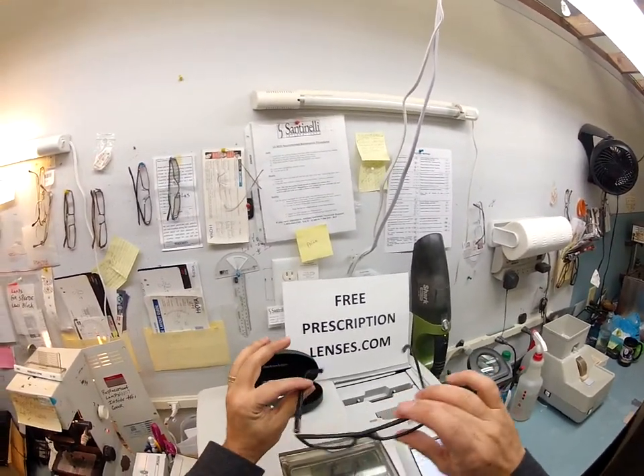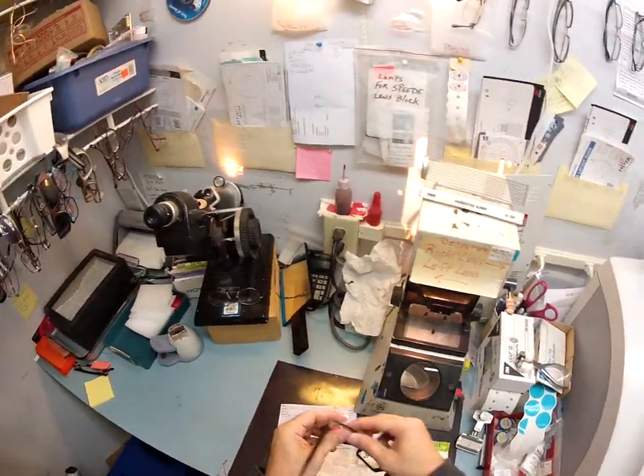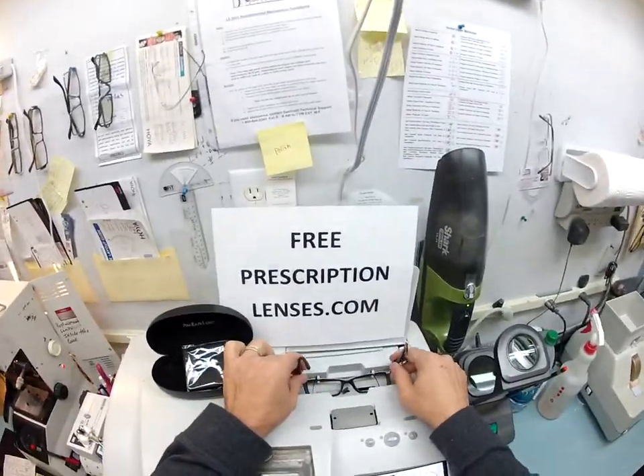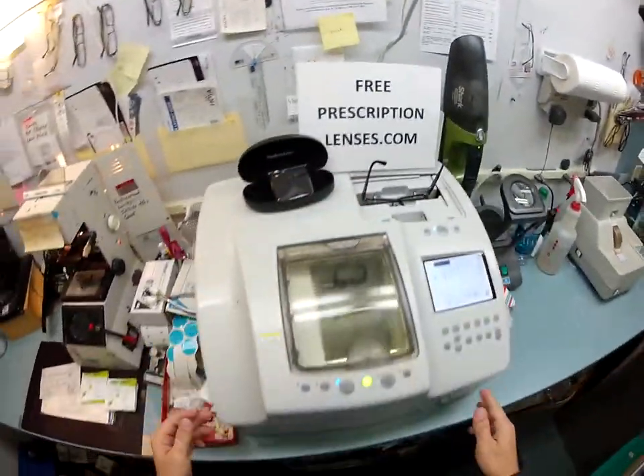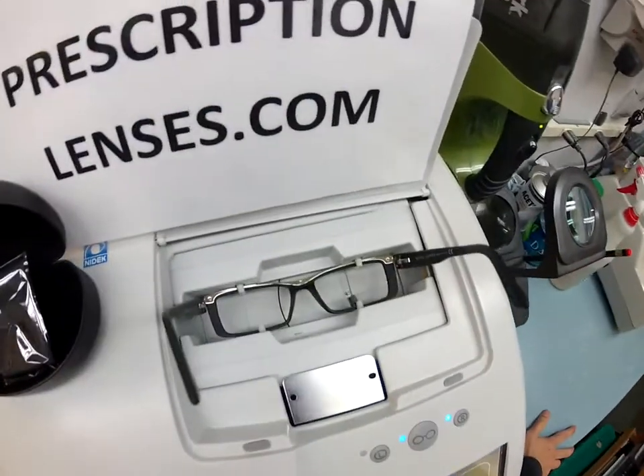which is the matte black with the platinum rider. I'm going to pop out the original demo lenses that come in here. I'll put your frame — your Italian frame — into my Italian Sentinelli LE1000 patternless edger and we're going to get started.